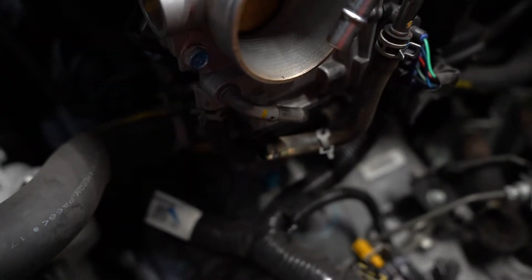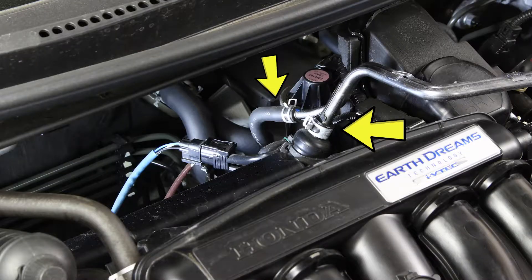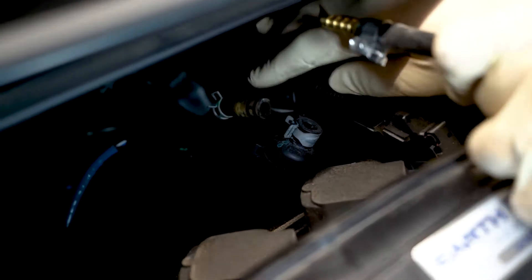Disconnect the coolant bypass hose below the throttle body. Follow the coolant bypass tube to the rear of the engine and disconnect the hose from the bypass tube. Disconnect the breather hard line from the breather hose and remove the bypass tube from the engine bay.